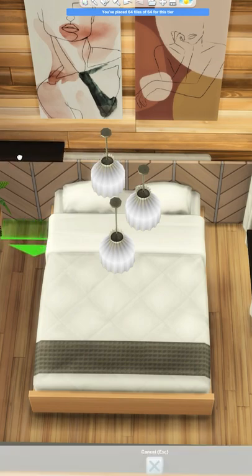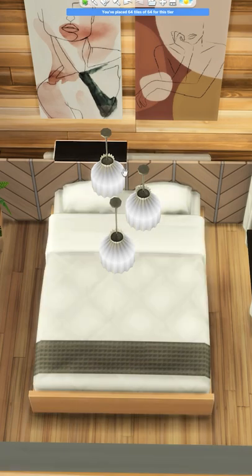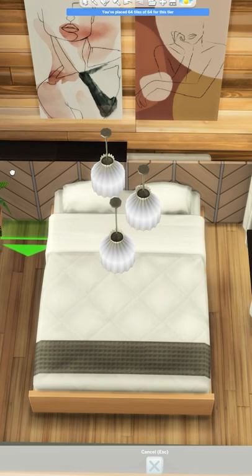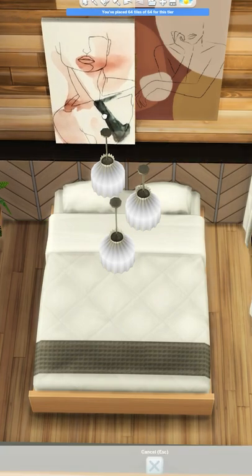Then I'm using the immaculate shelf, sizing it down once, and placing it all the way across. This fits perfectly with the depth of the wall decor item when you size it down. You can keep it sized up and have a little lip coming off — that'll look fine too. Then just decorate the shelf however you'd like, and that's it.